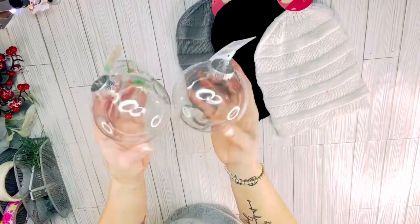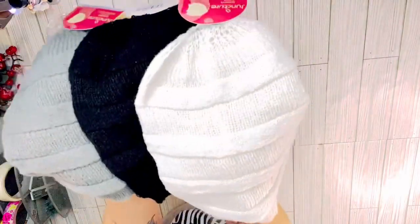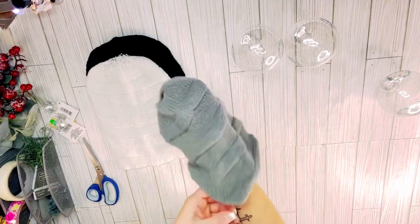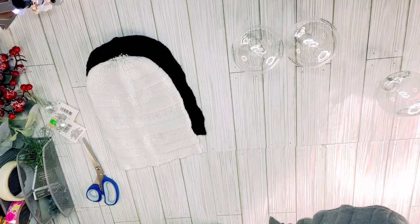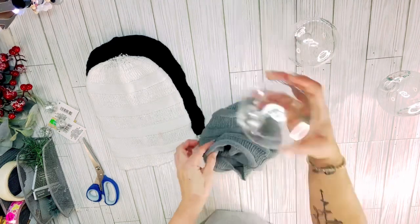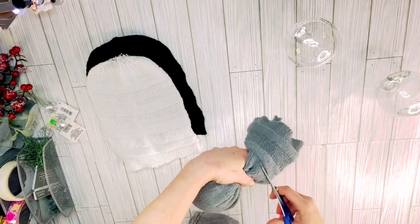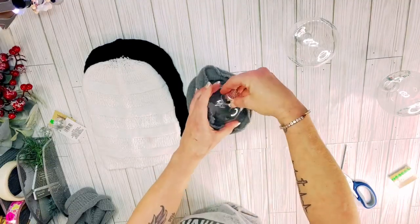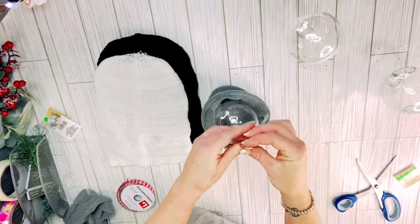For this first one, I have got three of these plastic ornaments from the Dollar Tree along with three of their little cozy knit toboggans — or knit hats, I think is what it actually says. I didn't realize these had a hole in the top, which is actually for a ponytail or bun. I put that on the bottom, put the ornament down inside the toboggan, and added the top back on the ornament. Then I took a little bit of ribbon and made a small hanger.